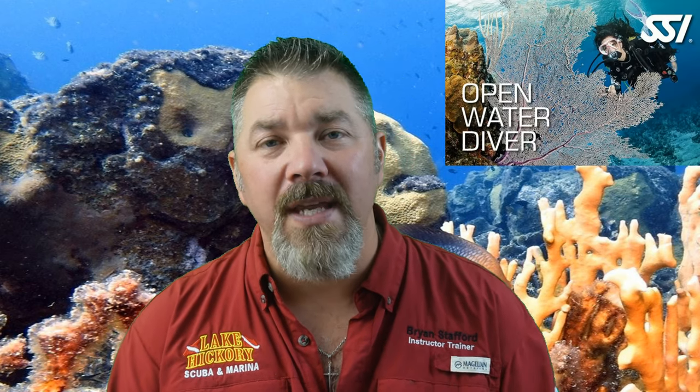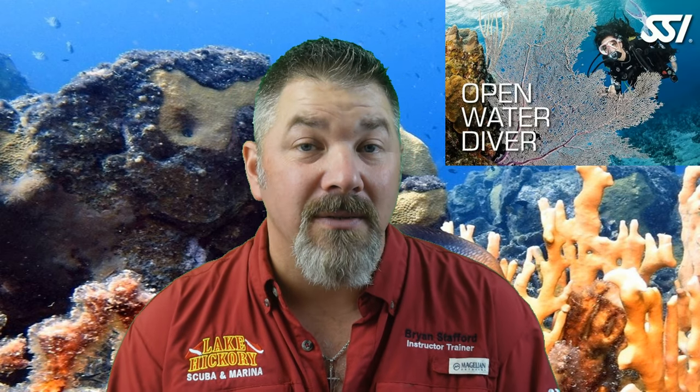That's going to do it for video one in this series reviewing all of the SSI open water program skill sets. We really hope this video helps you pass your open water program, and if you're already a certified diver we hope it's a great review — but please do not use this video to go out and go scuba diving. Make sure you seek proper training from your local SSI open water scuba instructor. Stay tuned for video two, where we'll be looking at all the different regulator drills you need to know to be a safe and confident diver. Take care, God bless, and I'll see you in the next one.